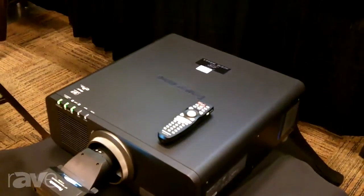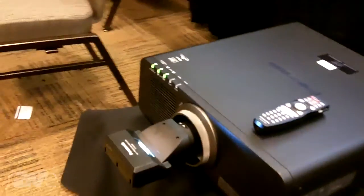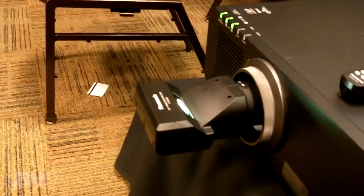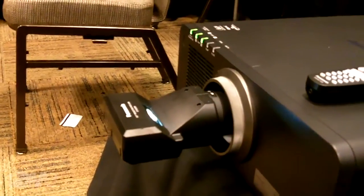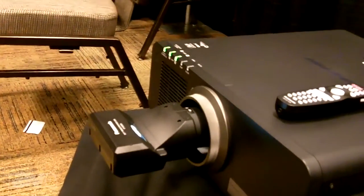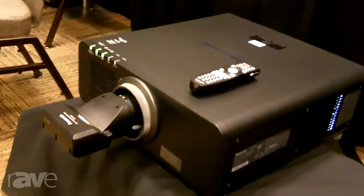So it's very flexible, and the lens itself is interchangeable with a number of different models in our lineup. Depending upon your specifications in terms of lumens and resolution, it can be used with a number of different models.